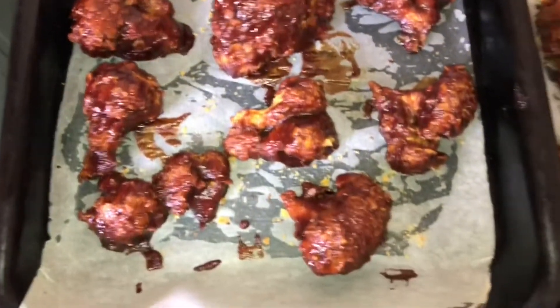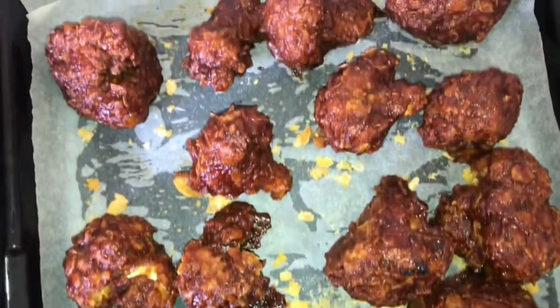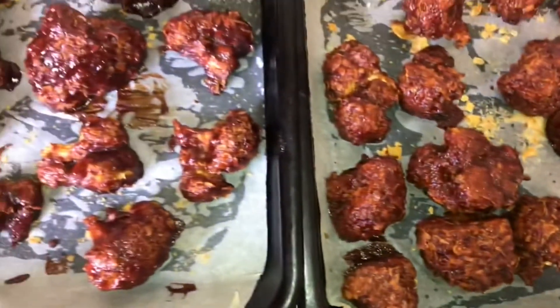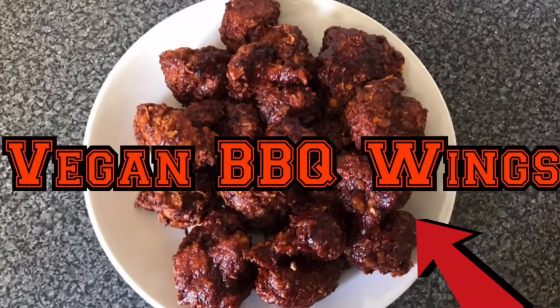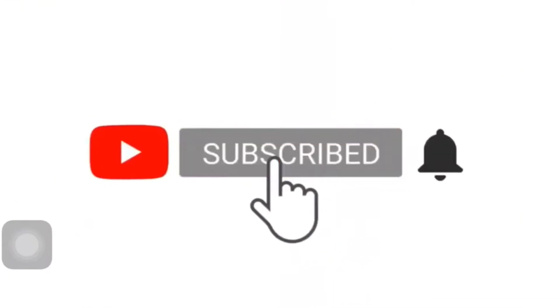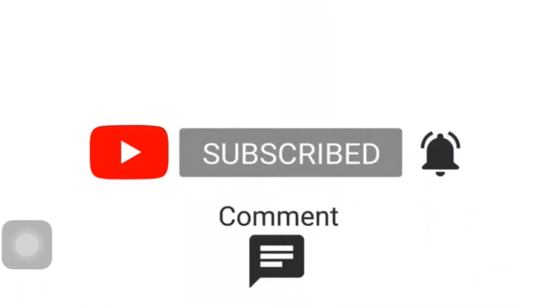Look at these beautiful vegan barbecue wings — don't they look delicious? And boy do they taste good, full of antioxidants and rich in fiber. Hope you enjoyed this video and don't forget to tag me on Instagram if you try out this recipe. Remember to like, comment and subscribe, and I'll see you next Thursday.